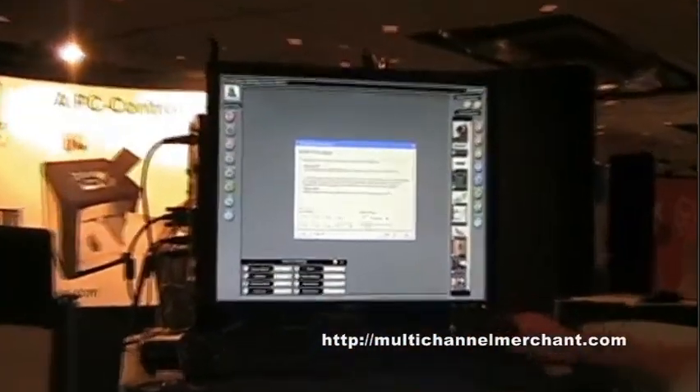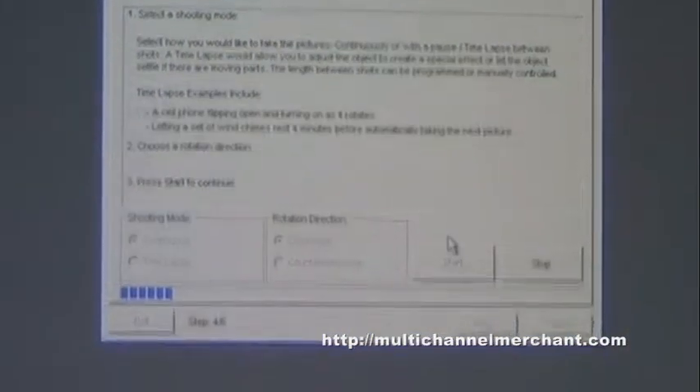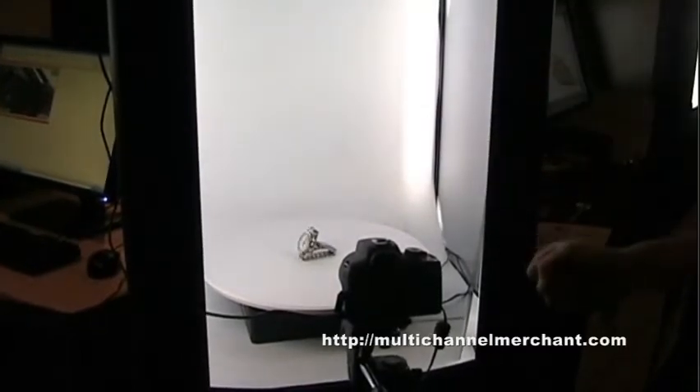Choose how fast or how slow you want your object to spin in the final animation output. From here, we're going to hit clockwise or counter-clockwise, then simply hit start. This is going to synchronize my camera snap with the turntable movement. Our software is telling the turntable to turn and stop, and it's triggering your camera.